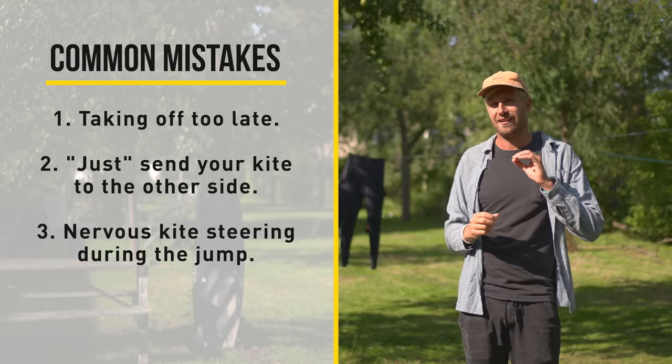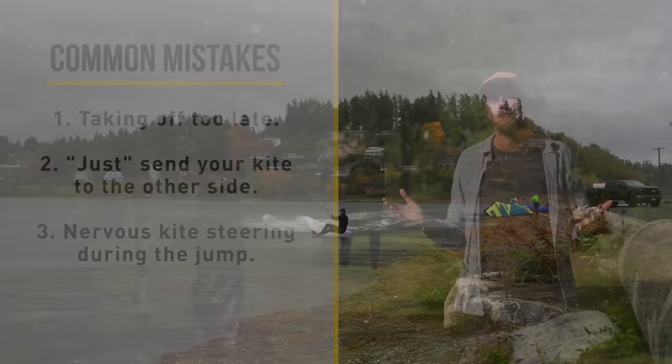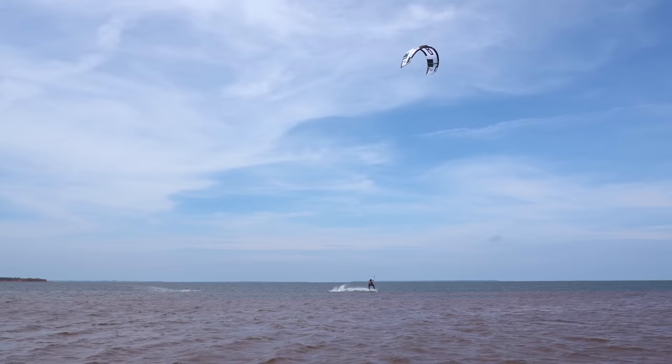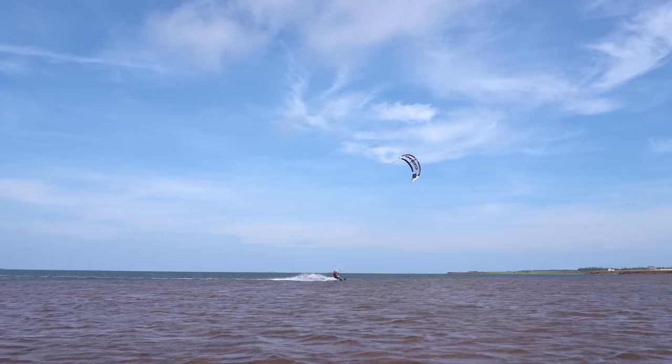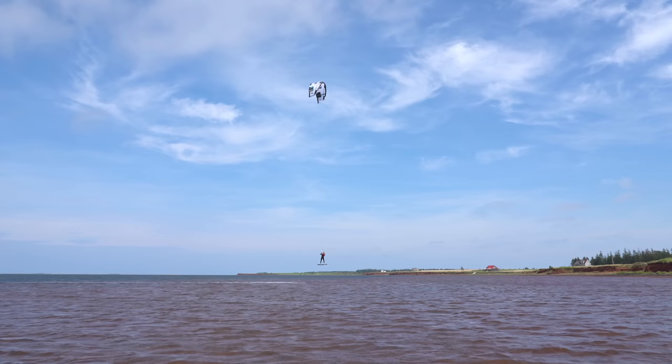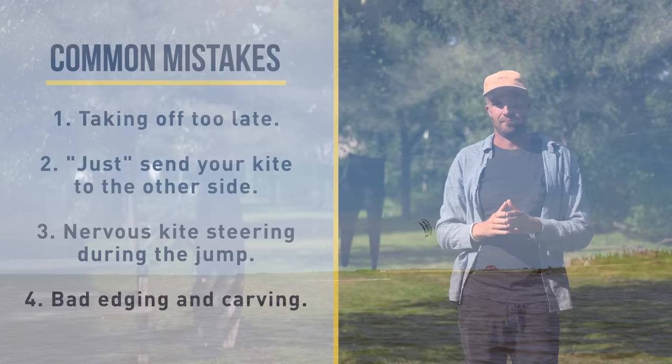Number three: a lot of people steer their kite backwards and forwards during the jump. This can be really cool if you're doing a high jump, as you can see in this video, because it gives you a massive launch forward. But if you start doing it on smaller jumps, the kite is going to be quite far in front of you, making the landing very tricky as it generates forward speed. My suggestion: just steer it from one side to the other, park it at 12:30 or 11:30, and redirect it for your way back down.